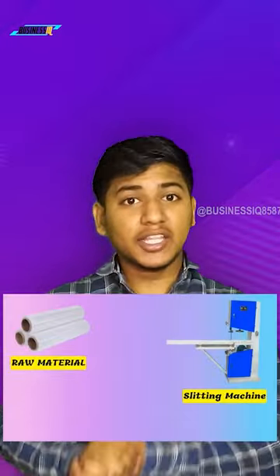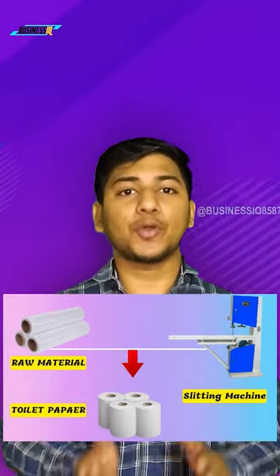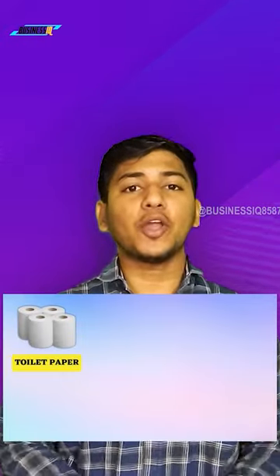The next step is the sliding machine — you have to add the paper core to the machine and the small pieces of paper are ready. We call this toilet paper. You can make five products from this machine: the first is toilet paper, the second is a kitchen roll, the third is an HRT roll, the fourth is a JRT roll, and the fifth is a couch roll.